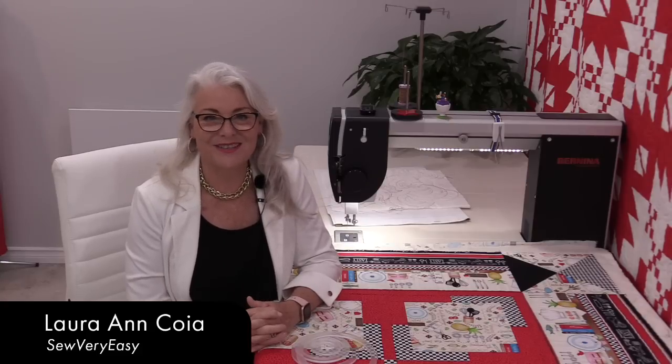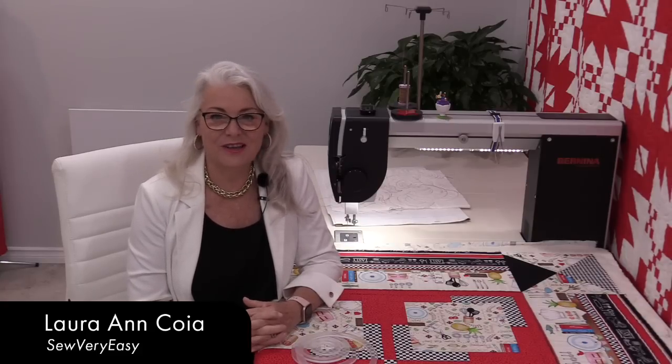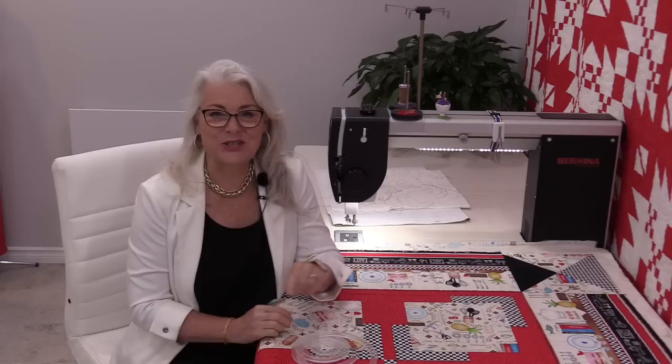Welcome to The Finish Line with SewVeryEasy. My name is Laura, and The Finish Line is all about finishing our quilt tops.